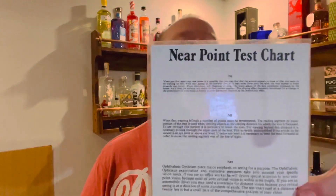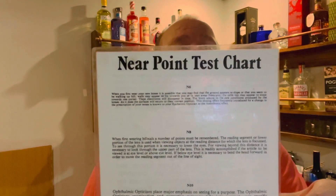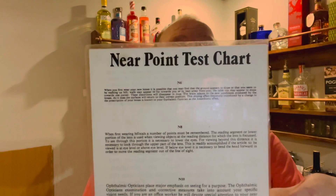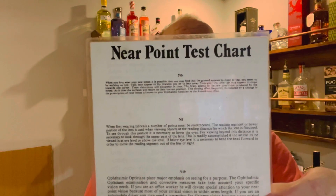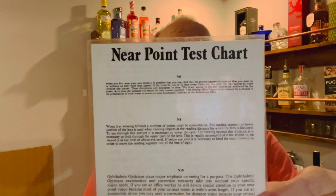Right, I'm going to check your vision now. So if you'd like to cover your left eye, and if you can tell me, can you read that? Is it the smallest print you can read or is it the one below? Well done.